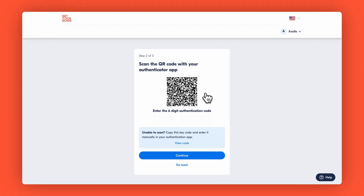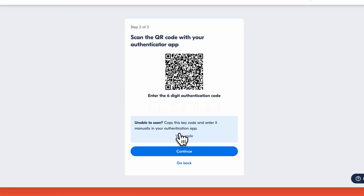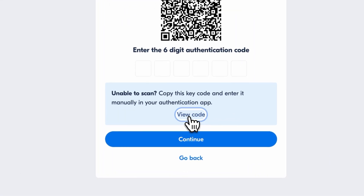In the next step, you will see a QR code on your screen. Open your authenticator app and scan this code with your phone's camera. The app will automatically add GetYourGuide to your list of accounts and begin generating six-digit codes. If you're unable to scan it, you can also click on 'View Code' to generate a code and enter it manually in your authenticator app.